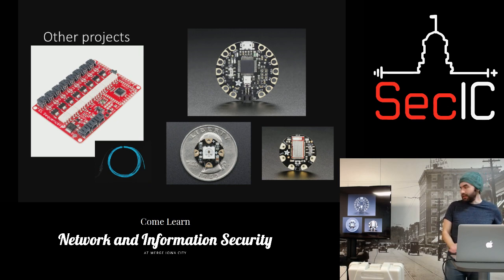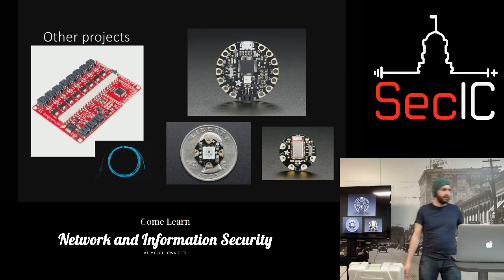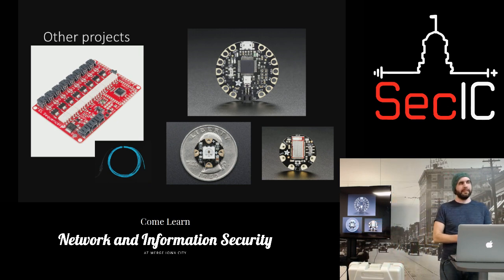There are also a bunch of No Starch Press books for Arduino. If you're listening on the live stream, maybe we can give away some No Starch books — I think we have three big books to give away. Any other questions?